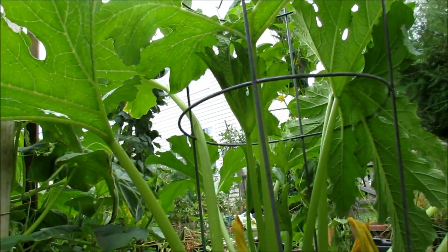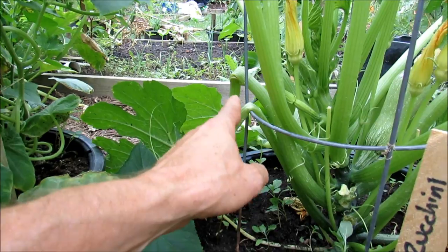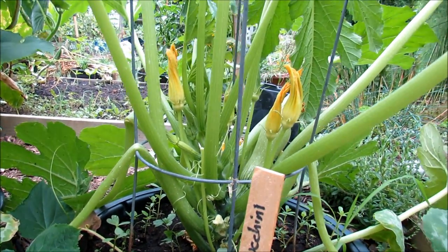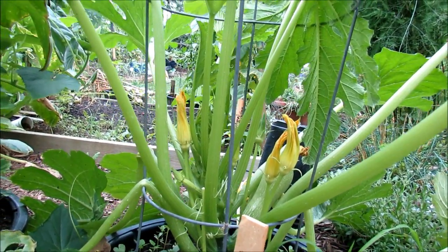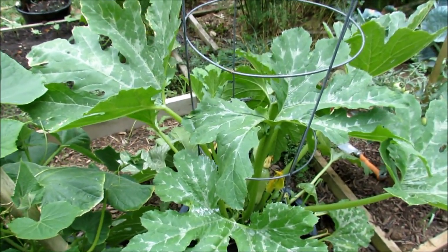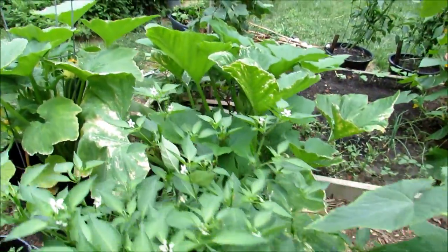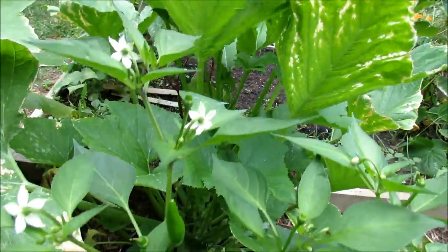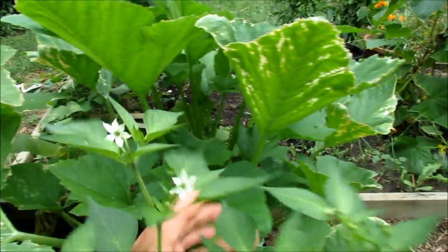I'm also going to show you how to use peppermint spray in the garden. When we see damaged branches, that's how bugs find the plants — they can smell them. Peppermint spray is really good at masking the smells of the plants so the bad insects don't come and find them. The first thing we want to do is inspect the leaves — looking under them, looking for squash bug eggs and squash bugs, and really seeing what we need to do to take care of the plants.